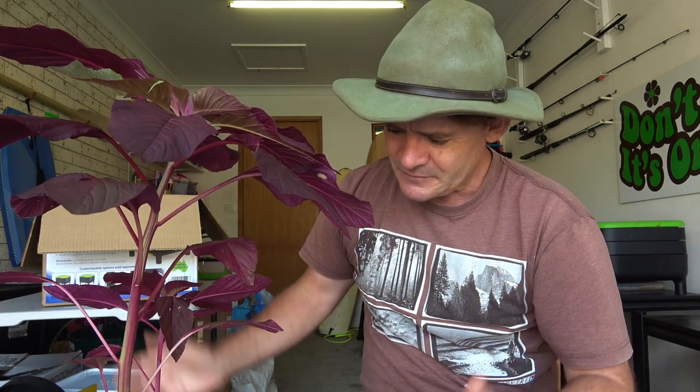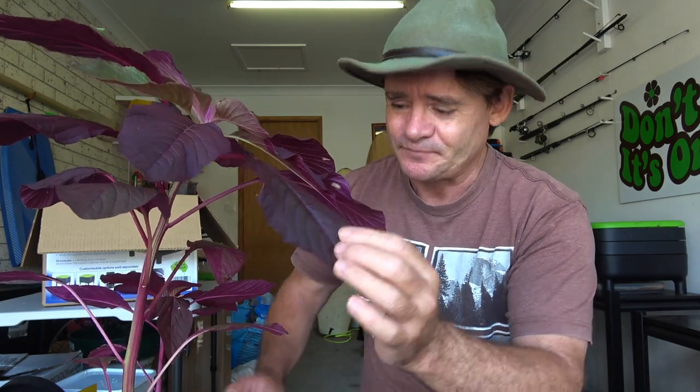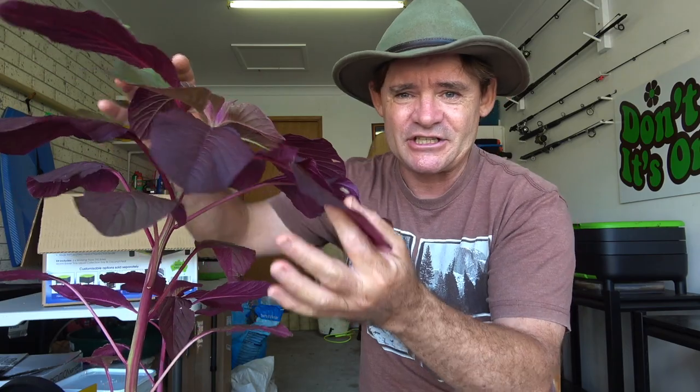There are up to a thousand different varieties of amaranth going right back to Mexico and South America where the Aztecs used to grow and pretty much worship this plant. The seed was their main grain for making breads and different things because it's so high in protein and super nutritious. With the red leaves, it acts as its own form of sunscreen — you put other plants below it and it shades them underneath, giving protection from the midday sun.